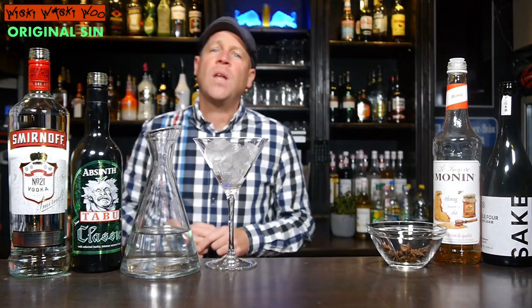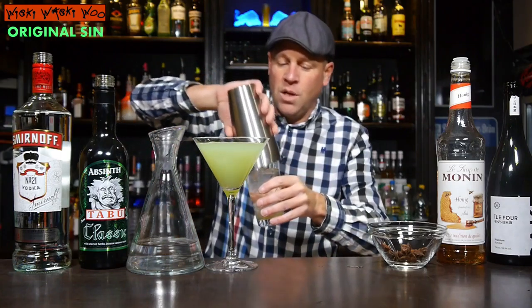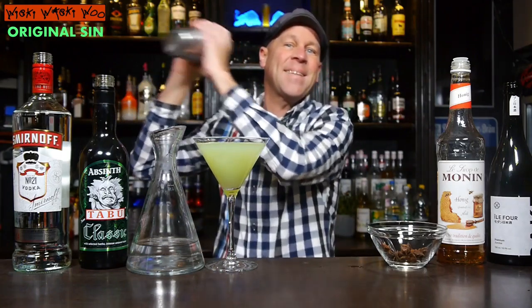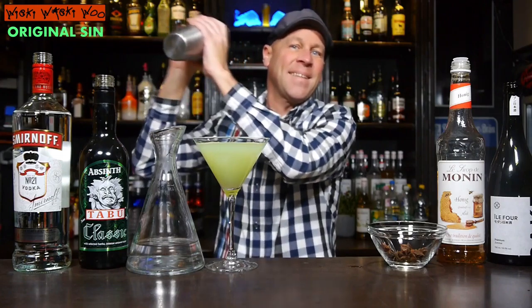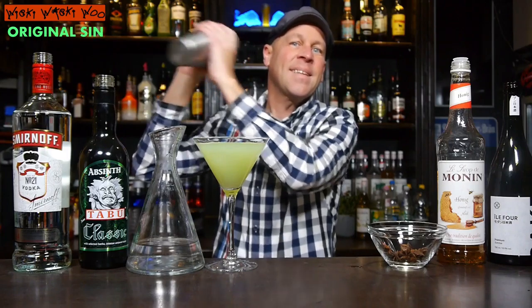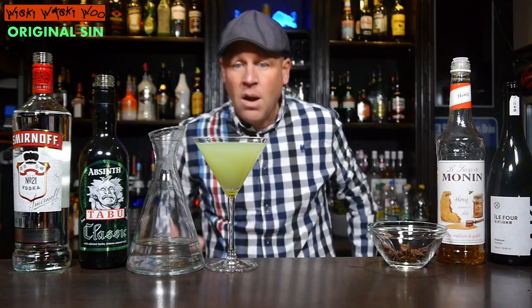I need a martini glass filled with some ice. And into my martini glass I put 10 milliliters of absinthe. And I top my martini glass with water. So we have ice, absinthe and water. And now I stand my martini glass by the side.